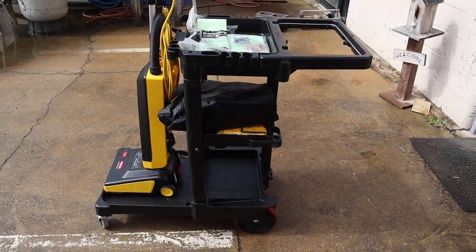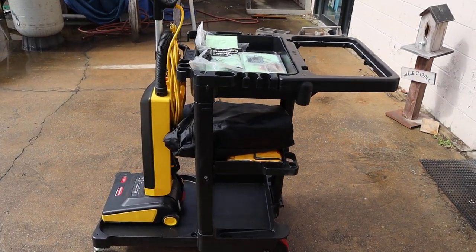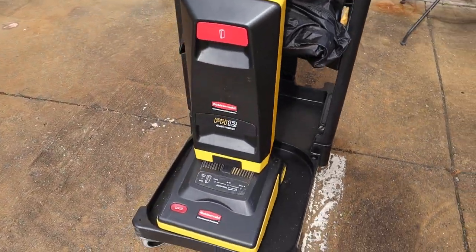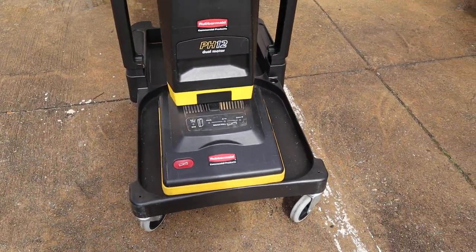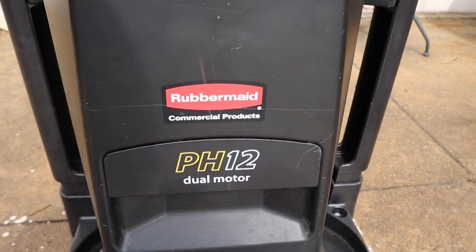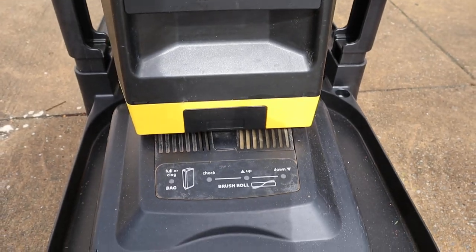Hey, this is Lou at New Stuff Thrift. How you doing? We have a very nice brand new janitorial cart and a commercial Rubbermaid vacuum. We'll put all the model details in the listing. It's a PH12 dual motor, commercial Rubbermaid.